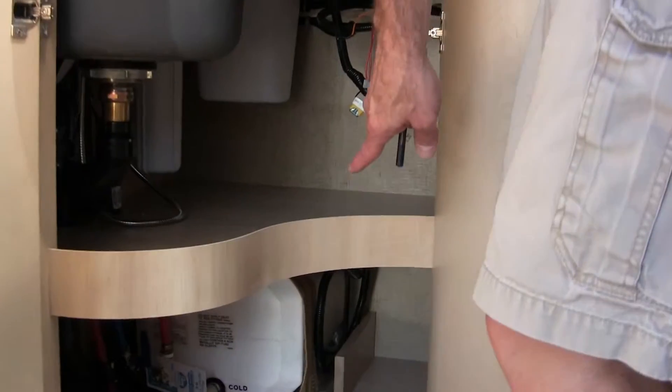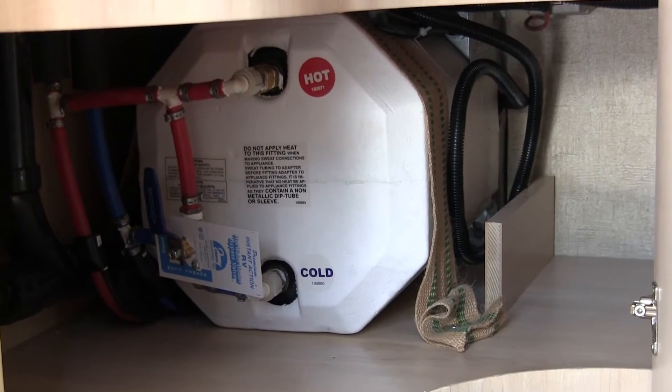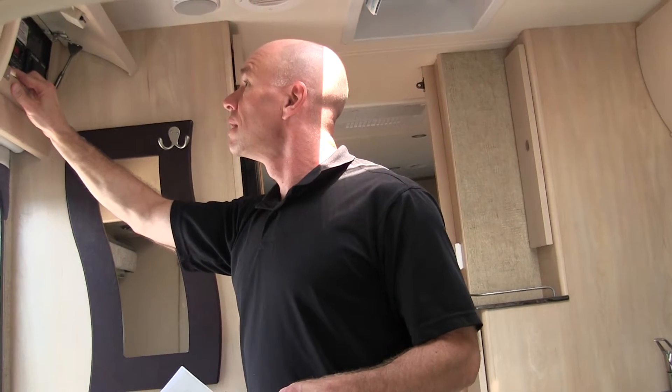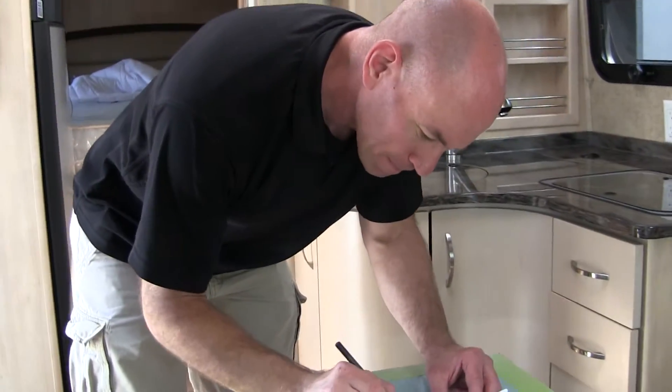Moving on to the inside. Showing the hot water heater — note there is a bypass, which is important for winterizing. I winterize with compressed air to blow out the lines. There's also a water filter. Now at the service panel, I'm looking to see if there's room to add anything, like a tank heater — a switch this vehicle did not have.